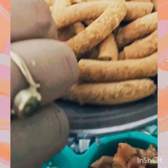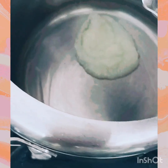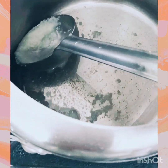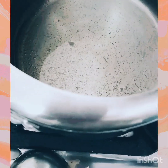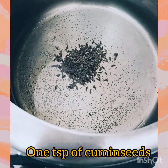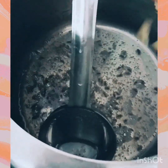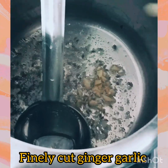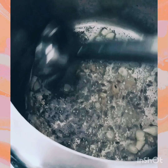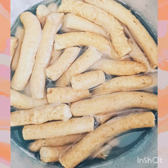We are today making pakodi ki sabji. You have seen these besan ki pakodi — we will dip them in warm water. For aloo and pakodi ki sabji, we will start by adding 1 tablespoon of ghee. Once the ghee has almost melted, we will add 1 teaspoon of cumin seeds and let them splutter.